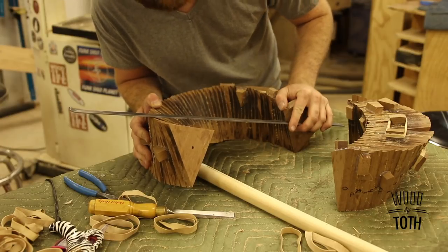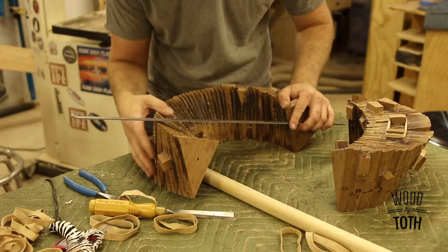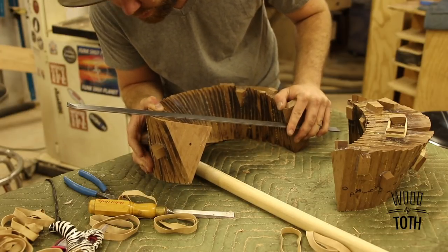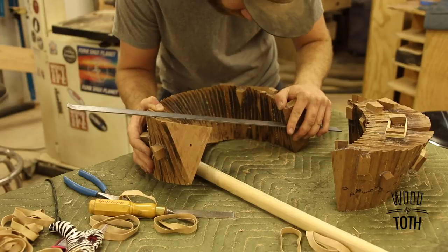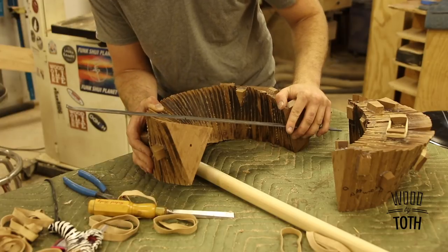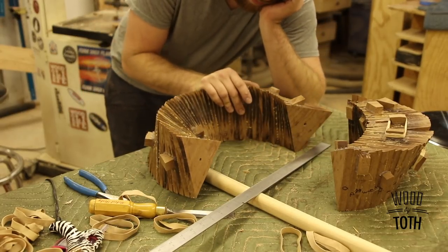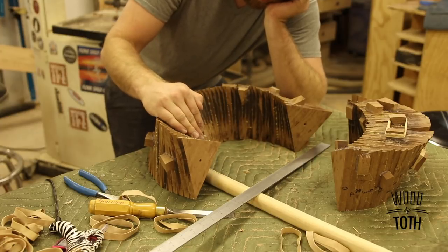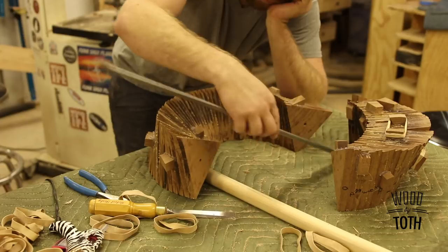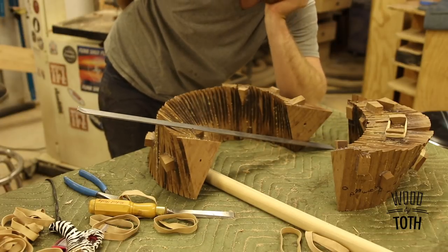For some reason I didn't think that there would be a halfway point — like where you can cut this thing in half and have two flat surfaces. But if I'm looking at this right, putting a straight edge across there, I think there is a halfway point. So I'm gonna glue these two up and then cut this so I can get it back to flat. I'll have two flat surfaces and I'll take those two flat surfaces and put them together.